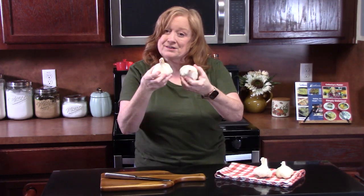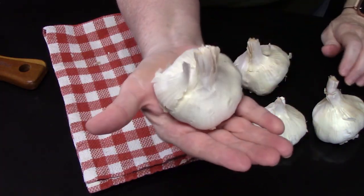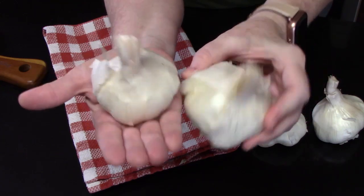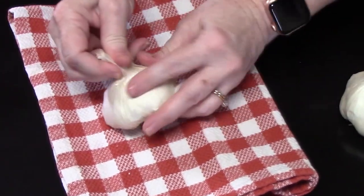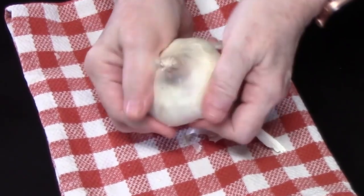I've got four bulbs here and we're going to work with these. These are nice sized bulbs that just fit right into the size of your palm — I'm going to consider that a medium size. That larger size, what we want to do first off is just rub off any excess paper that's on your garlic, just anything that comes off easily. Everything else just leave on.